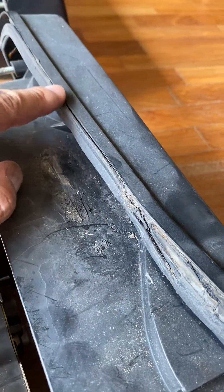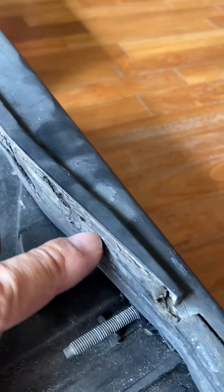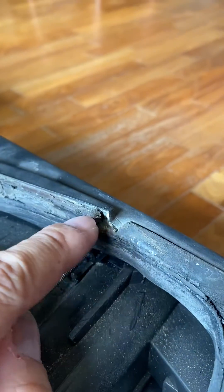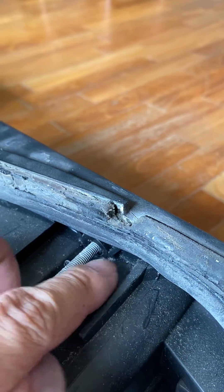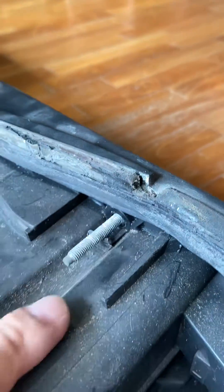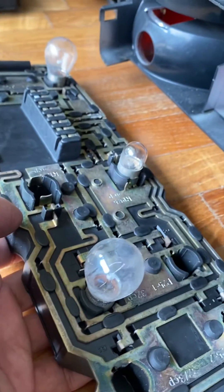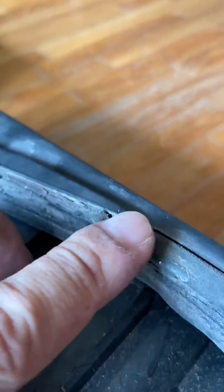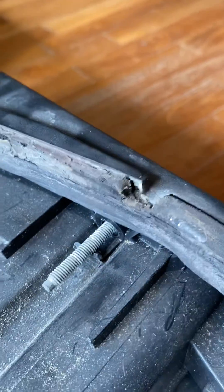Now why does it get corroded? It gets corroded because this particular design of the lens has a rubber seal here, and there is a bit of a twist and a join here — you can see it's pretty bad. Water comes in through here, drops through the lens and into the lamp holder, and corrodes everything. So you need to clean the connector, the row of pins, and the main harness, and then seal it to make sure there is no water ingress to the lens.